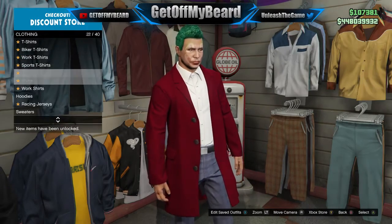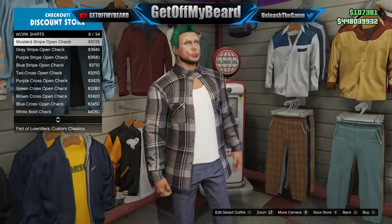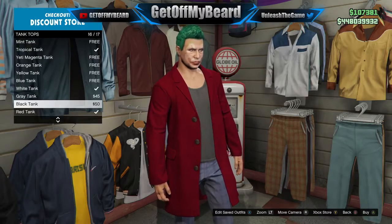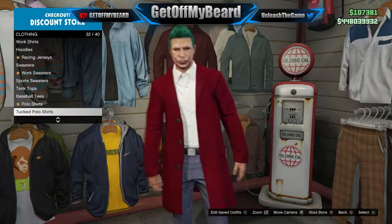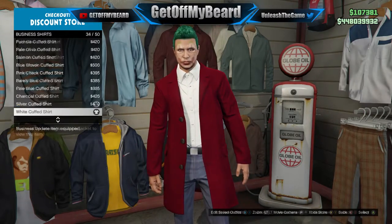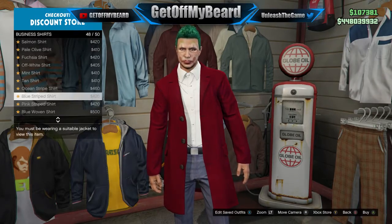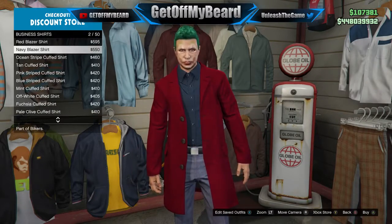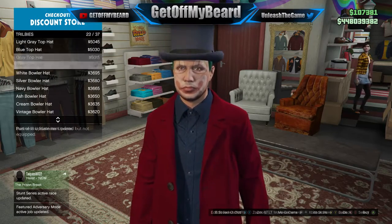You can see me still scrolling through different options, but just know you need to select the dark blue shirt. Once you've selected that, it's time to head over to the pants section. Go down to the suit pants and find black pants — as black as you can get — that are not shiny at all. Select the ones that are simply the black pants.